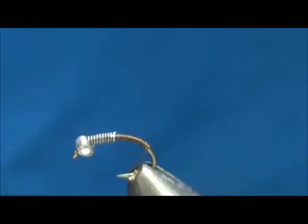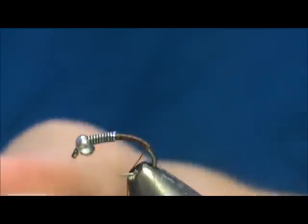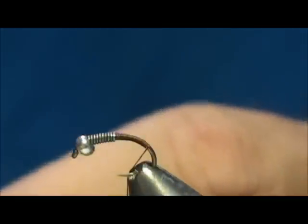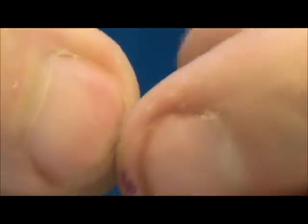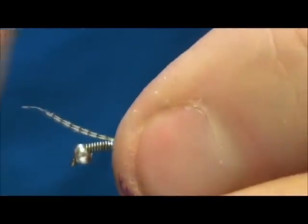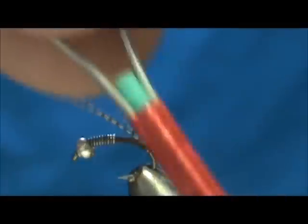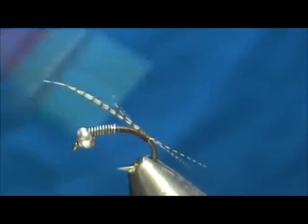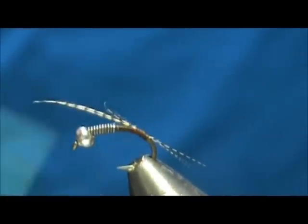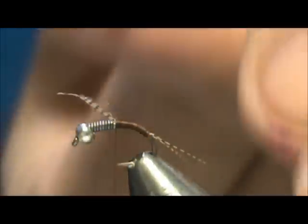I'm going to start by putting a tail in. For the tail I'm going to use wood duck flank — I'm only going to use about 3 or 4 of the barbs from this. I'm going to go ahead and tie them in, put a wrap underneath the tail, then bring the thread up and start to form the body of the fly. I'll go ahead and remove that excess.